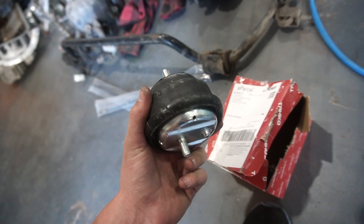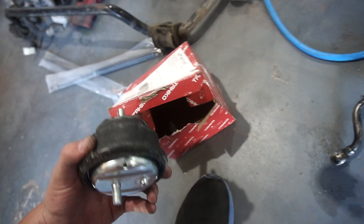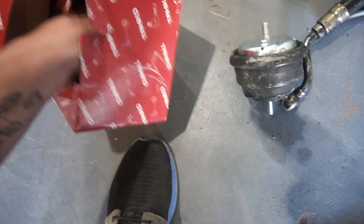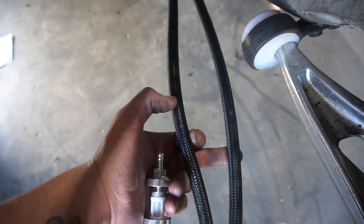More parts arrived last night: the other engine mount I ordered - the car already had one and it looked good so I just ordered one more. I also got a tiny see-through fuel filter. The stock BMW one is much larger but this one is see-through which I thought would be cool to see how much junk builds up in the fuel we put in the car.